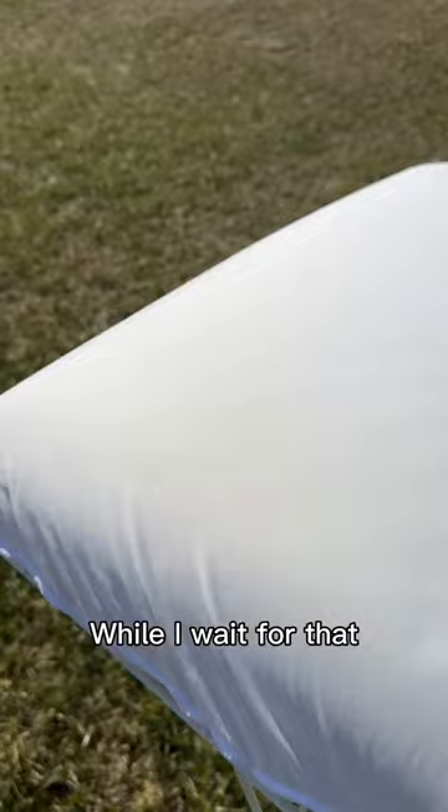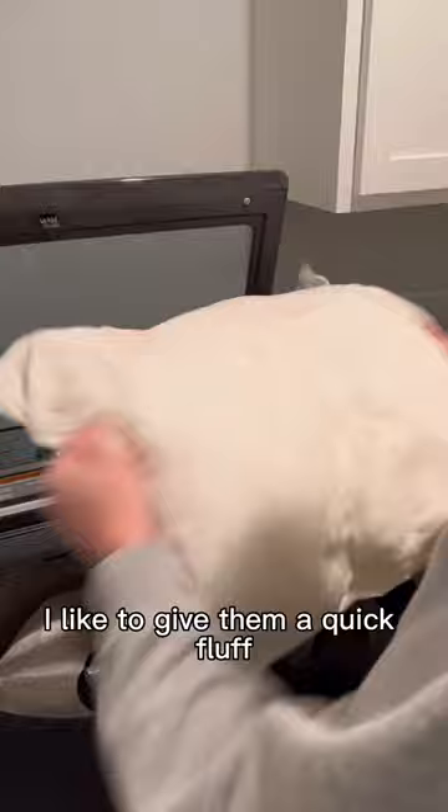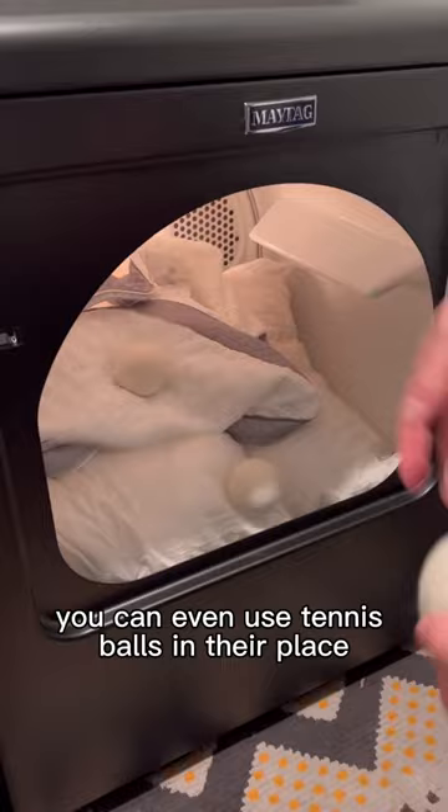While I wait for that, I place the memory foam inserts outside in the sun to air out. To prevent the pillows from getting lumpy, I like to give them a quick fluff right out of the washing machine, along with using dryer balls. If you don't have these, you can even use tennis balls in their place. I find it's best to dry these on a low to no heat setting if possible.